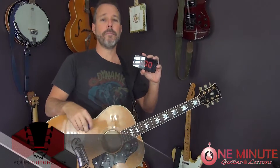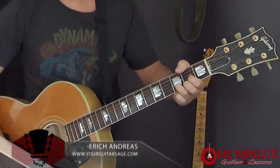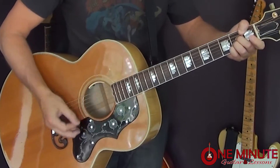We're gonna learn 'That's Alright Mama' by Elvis in one minute. Here we go. Chords are A, D, and E. Strumming rhythm is like: one two and three four and, one two and three four and. It's gonna go like this.